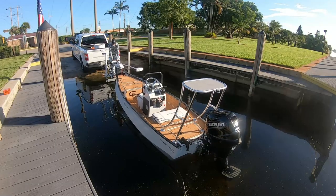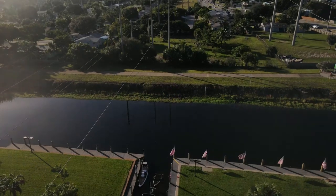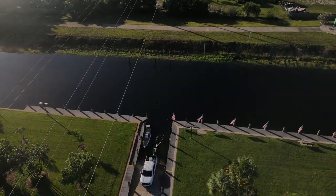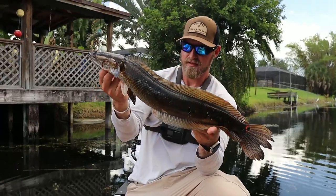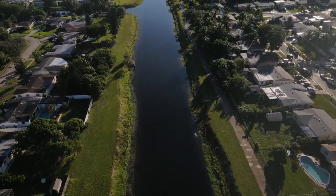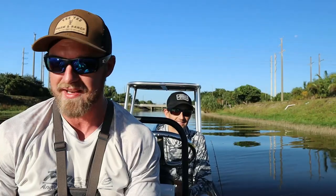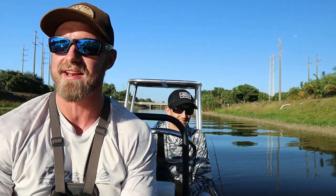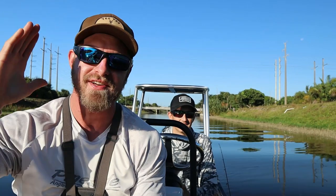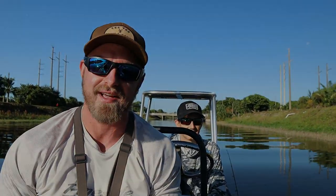All right everybody, we just put in off the boat ramp. I'm with John from South Florida Fishing Charters — go check him out on Instagram, he does this for a living. He'll get you on clown knife fish, peacock, snakeheads. If you're ever in the Miami or Coral Springs area, make sure you check them out. We're heading down this small canal in a guinu — first time ever being in one of these; it's pretty stable, more stable than it looks. We're fishing these South Florida canals for snakehead today, so let's get to it.